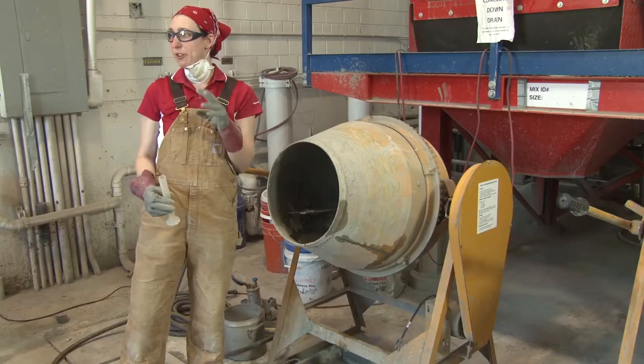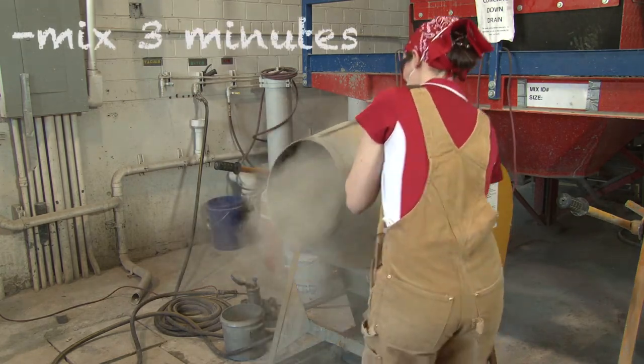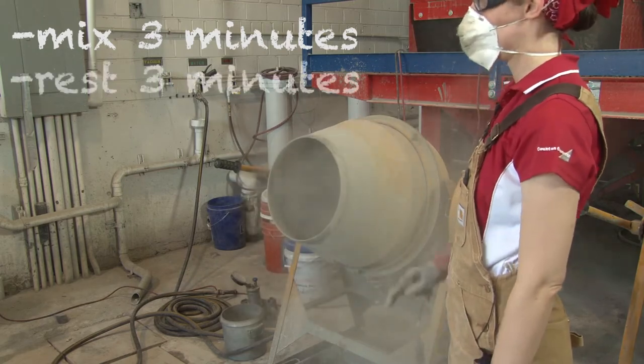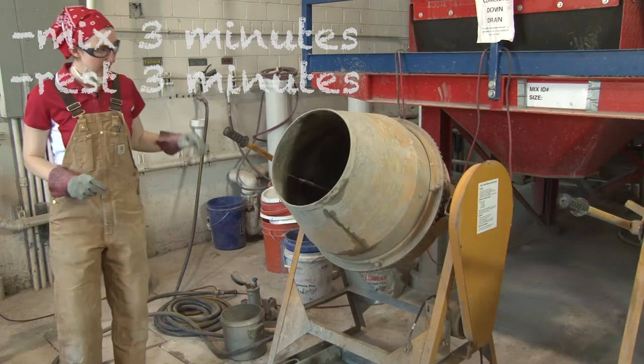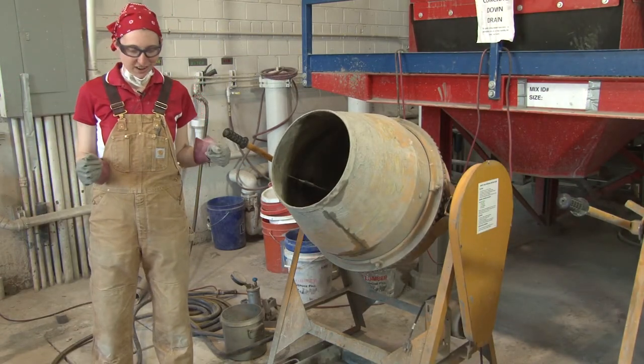Mix it now for three minutes. When your three minutes is up, you will let it rest for another three minutes. While you're waiting, it's a good opportunity to do some of the other tasks you need to do later on.